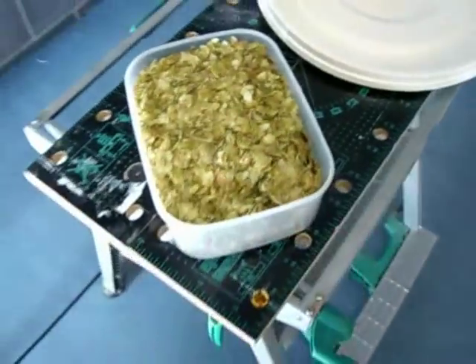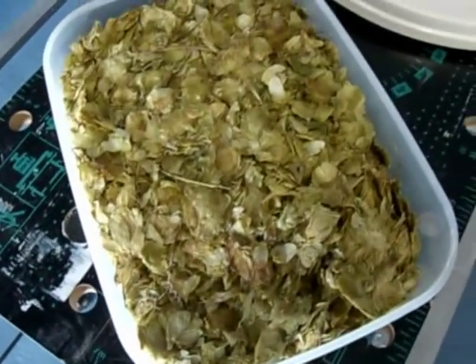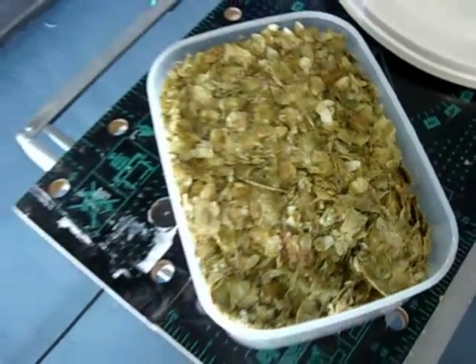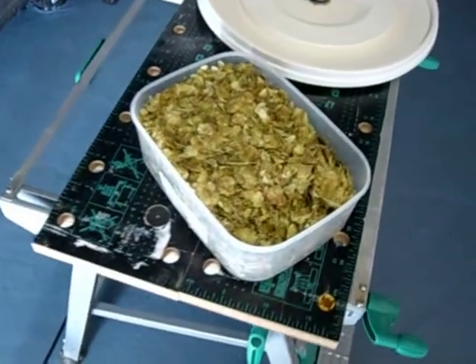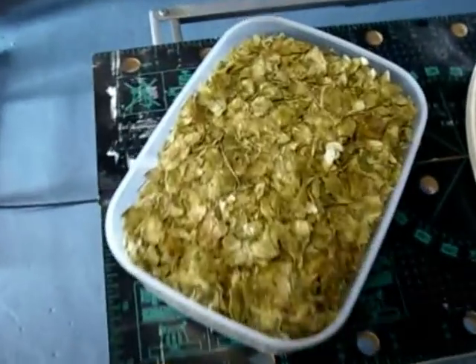The hops give the beer bitterness and act as a preservative — that's why hops were originally used. The hops need to go in for about an hour to an hour and a half. There are also resins and oils in hops that give a beautiful aroma and spicy taste, so we'll add some hops right at the last minute to keep those oils in the beer.